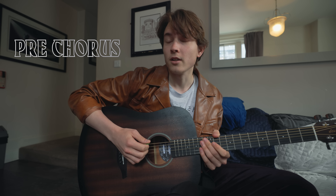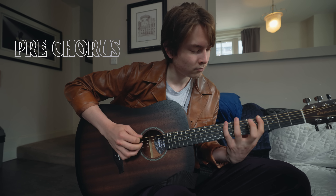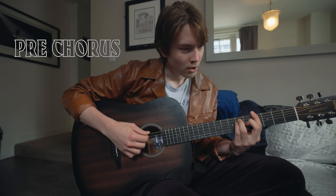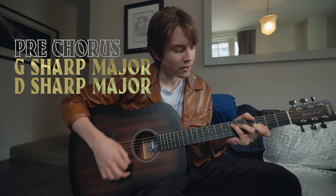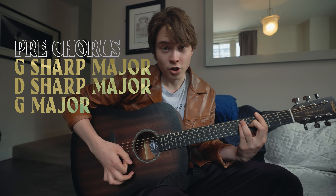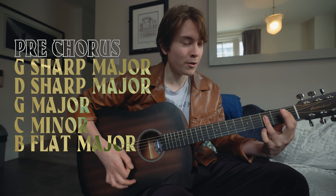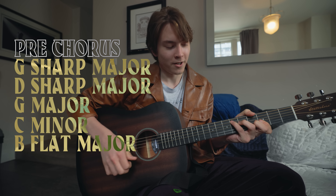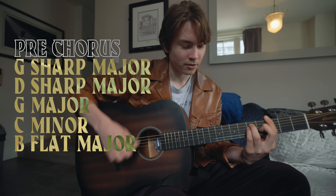And then there's one last part — it's the pre-chorus after the second verse. It goes like: G sharp major. D sharp major. G. G. C minor. B flat major. D sharp major. D sharp major. D sharp major. G major. D sharp major.